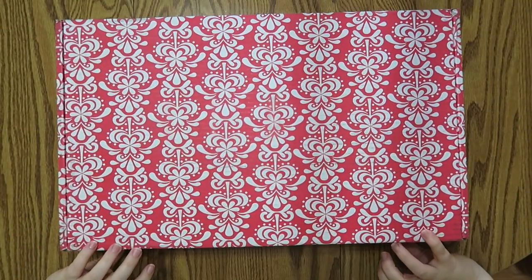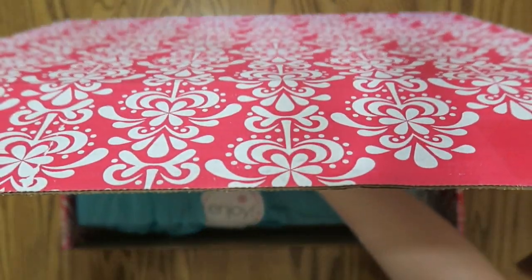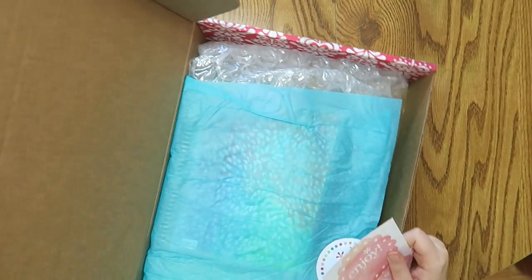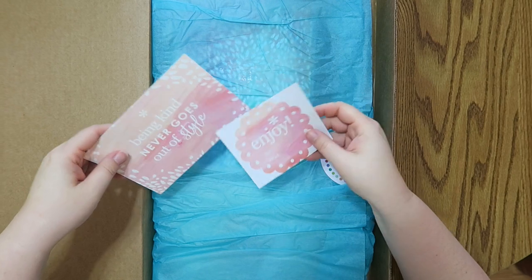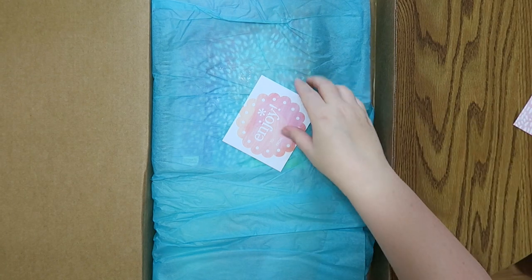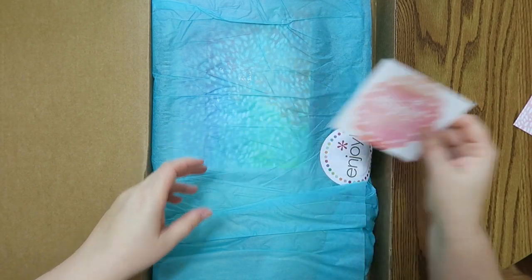Let's open this sucker up. I gotta take the packing slip out — I don't need any more stalkers. Let me turn you around a little bit. I almost hit that camera. So there is pretty watercolor. 'Being kind never goes out of style.' Cute little postcard. And then there's a little enjoy sticker with the same watercolor.